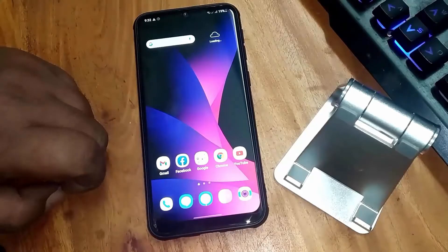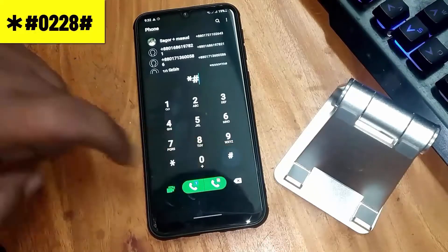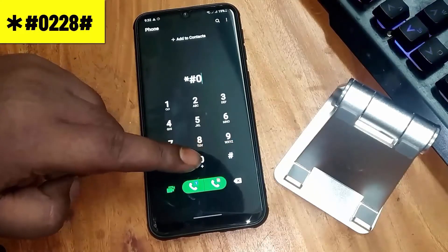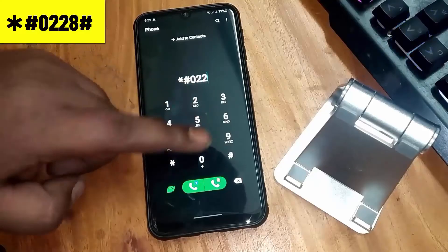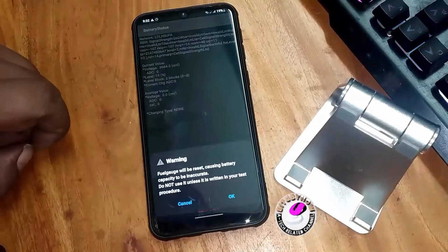After the restart, open your dial pad and dial star hash zero two two eight hash. Tap on Quick Start, then tap OK.